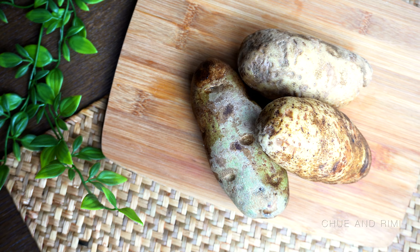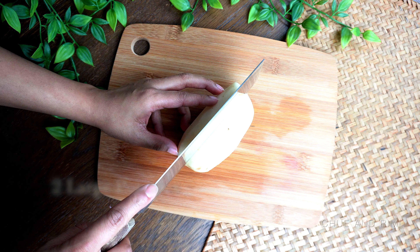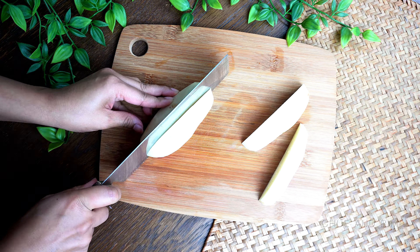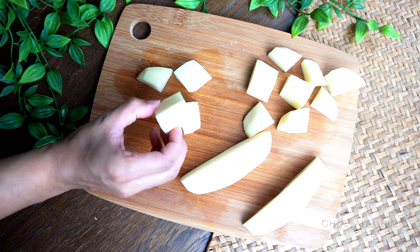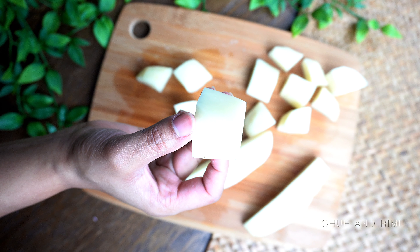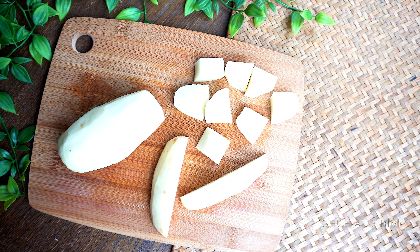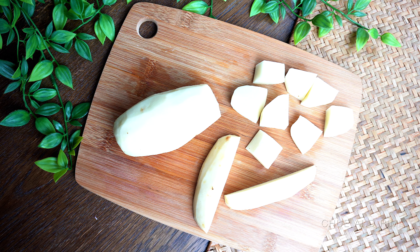Next you're going to need about two large potatoes. Peel them and cut into one-and-a-half-inch cubes. I like smaller pieces, but you can cut them larger if you prefer. When cooked in the pressure cooker, the potatoes become super soft and almost melt in your mouth, and they also add a very nice creamy texture to the curry.